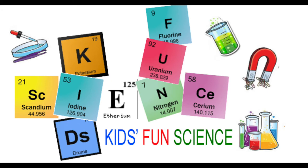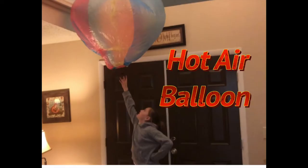Welcome back to Kids Fun Science. My name is Ken. Today's experiment is the hot air balloon experiment. As always, adult supervision is required.